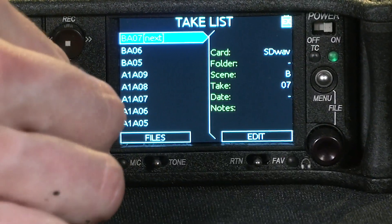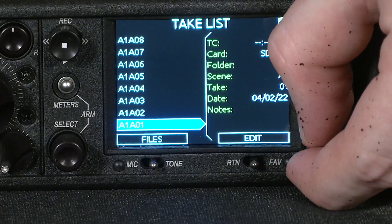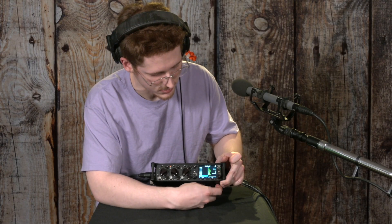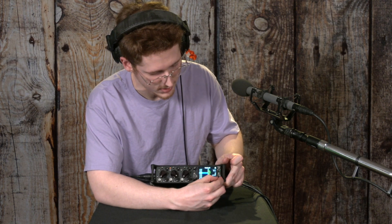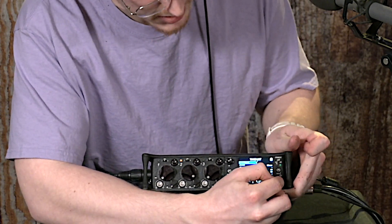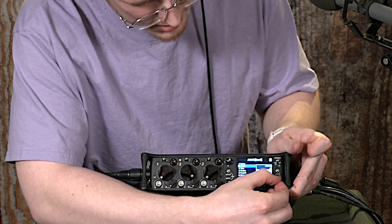Here's everything that I have recorded in the process of testing this device out. As you can see, it's actually named them in order. I set the very first one to scene number A1 take A01, and it's automatically continued the naming pattern for me. You can do that by editing your next take. You can add notes and such, but you can set the scene name.